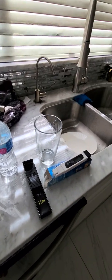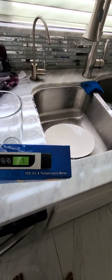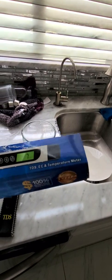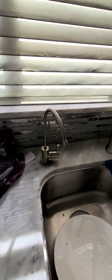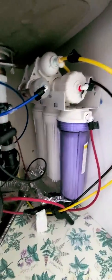Hey guys, this is Evj. I just wanted to do a quick review of these devices I just bought from Amazon — it was like $14. I'm gonna check my home water level to see how clear it is, because I recently bought a six-stage water filter for my home. I installed it — it was like $250 on Amazon — and it does six-stage water filtering and has a tank.